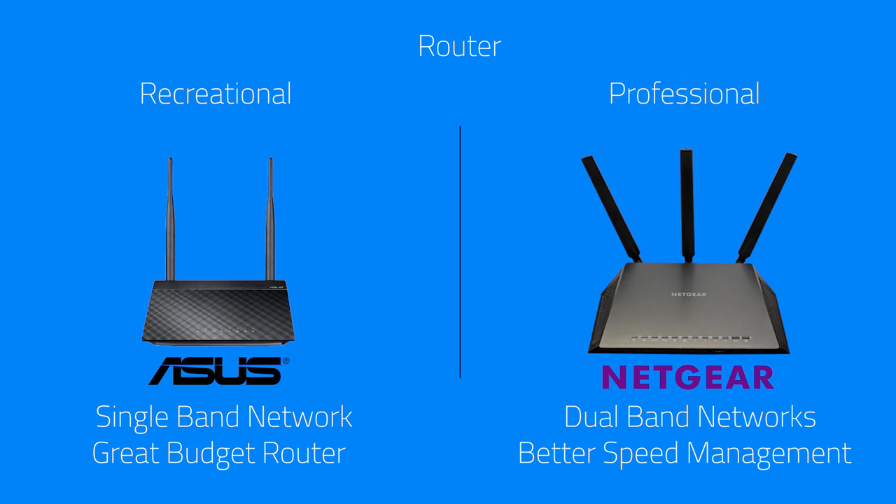The PiFi works with any router off the shelf. If you have a router laying around, you can use that with this system.